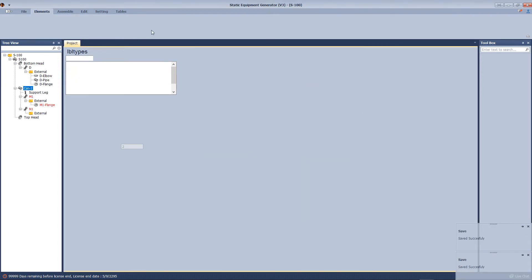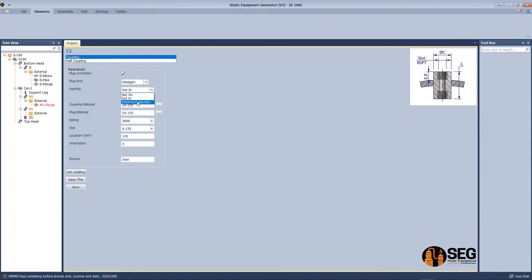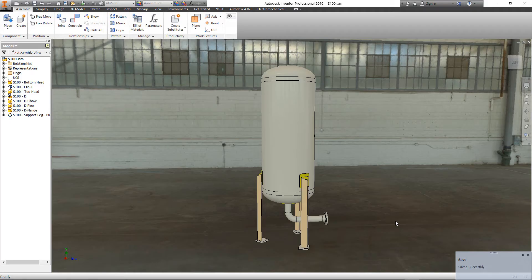Click save. Now let's add a coupling — make it with a plug and select a hexagonal plug. Define the projection as external projection, then select the size, location, and orientation. Start the assembly.